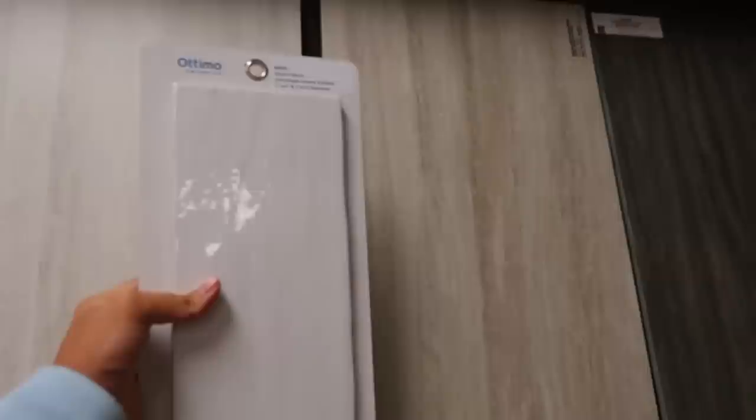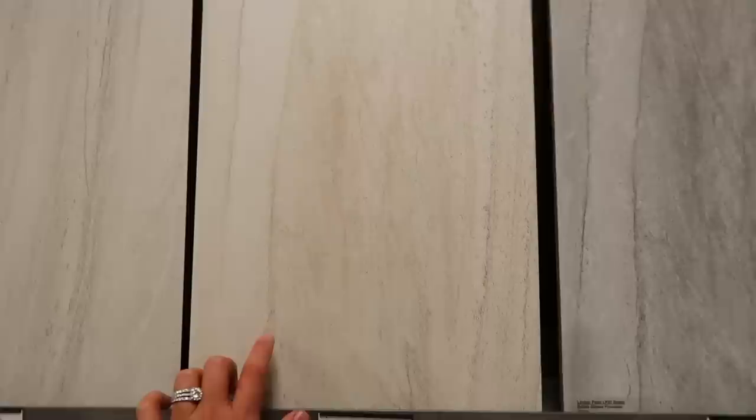I'm at a tile store right now with Mason. We're going to see if we can find some tile for the jack and jill bathroom. I'm thinking probably big slabs to make it easy to clean. We need floor tile and regular bath tiles. I'll try to vlog in there — controlling Mason, vlogging, and looking for tile is going to be hard but we'll get it done. So far we're looking at a nice big subway tile.